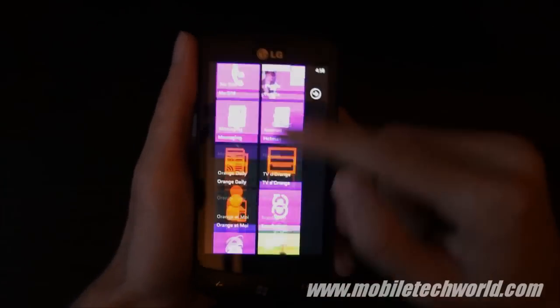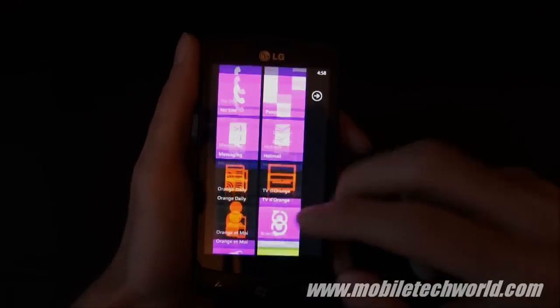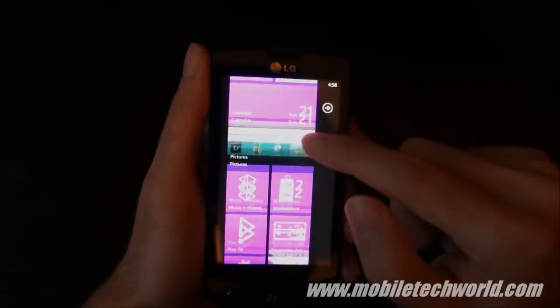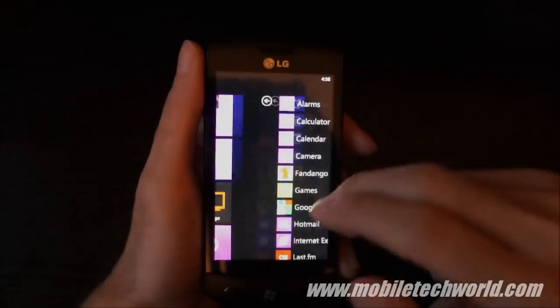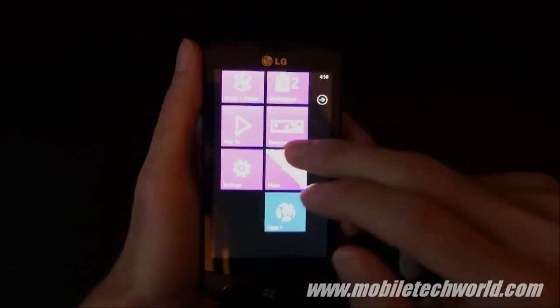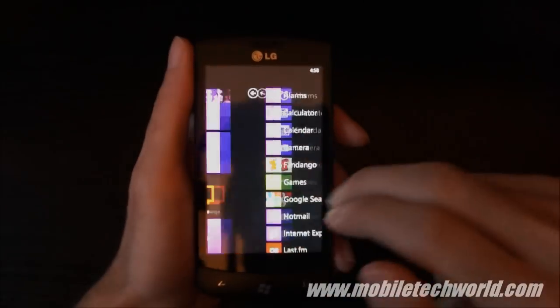Welcome back to Mobile Tech World. I'm going to give you a quick software tour of the LG Optimus 7. And frankly there isn't much to say — it's just basic Windows Phone 7. Once you've seen it, you already know how it looks like on all the devices.